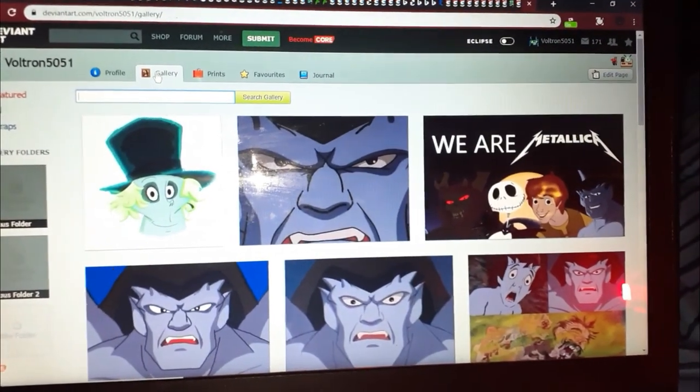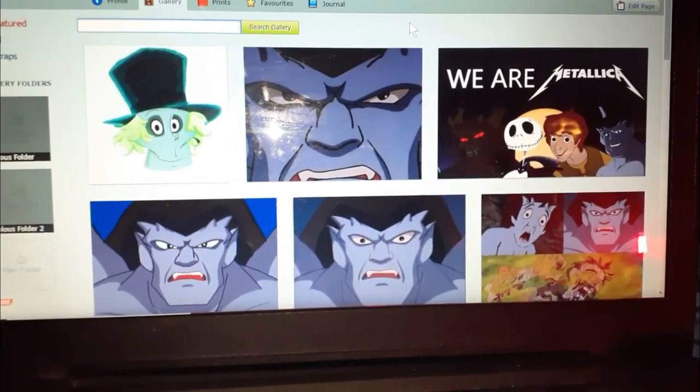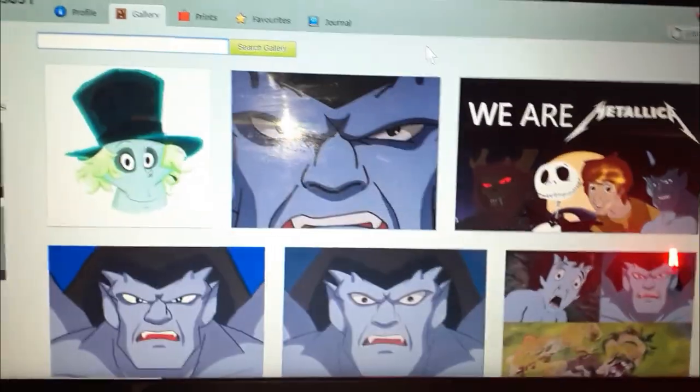Don't forget to go to my page and click on your favorite Disney animated characters. Don't forget and go to Ultron 5051 on DeviantArt, and click on the website link in the description below.